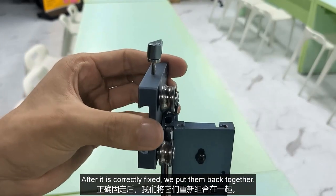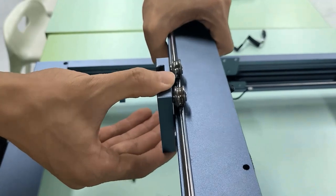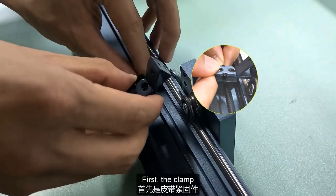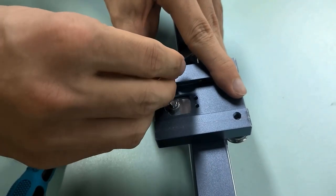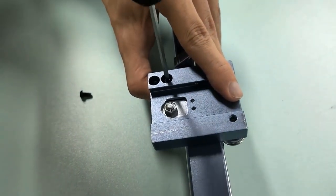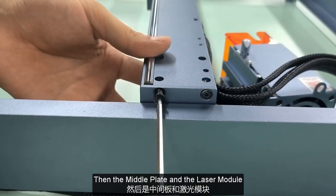After it is correctly fixed, we put them back together. First, the clamp. Then, the middle plate and the laser module.